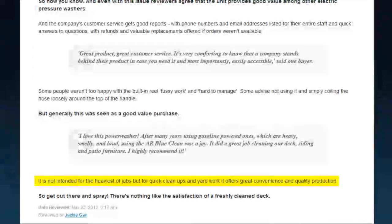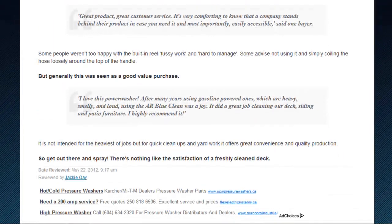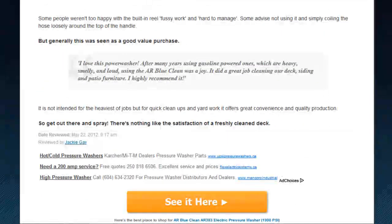The AR383 BlueClean pressure washer isn't made for industrial jobs. For that, you're going to want more PSI and probably a gas unit. But for a home model, this pressure washer is light, inexpensive, and easy to use, without all the noise and smells of a gas washer.